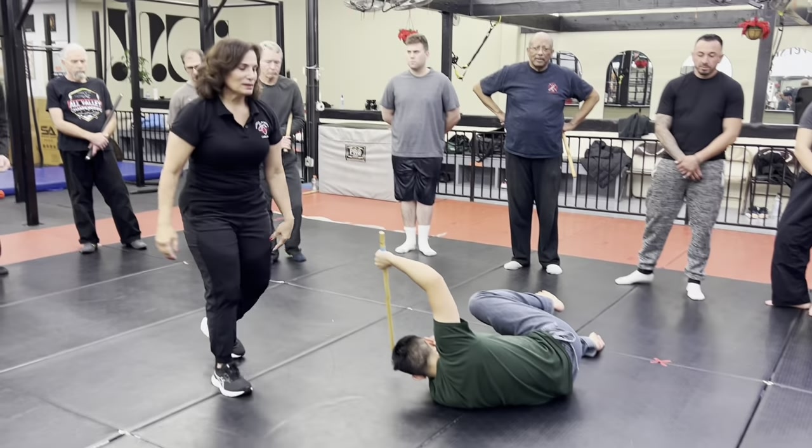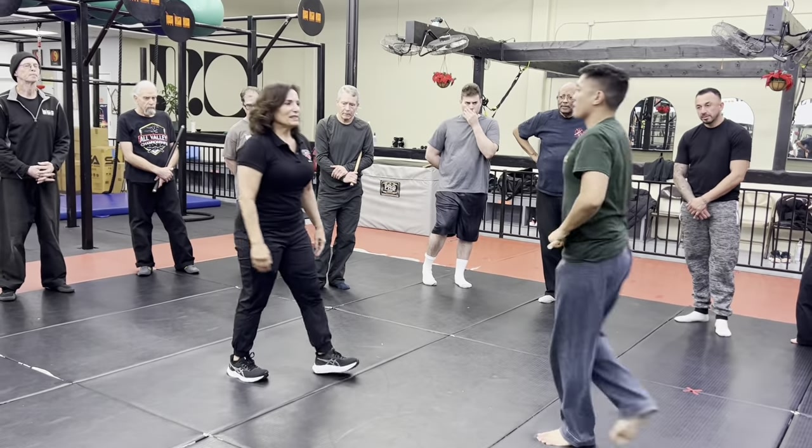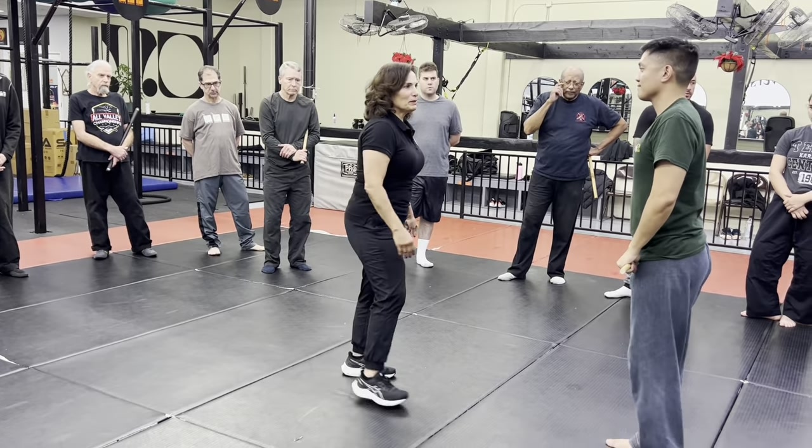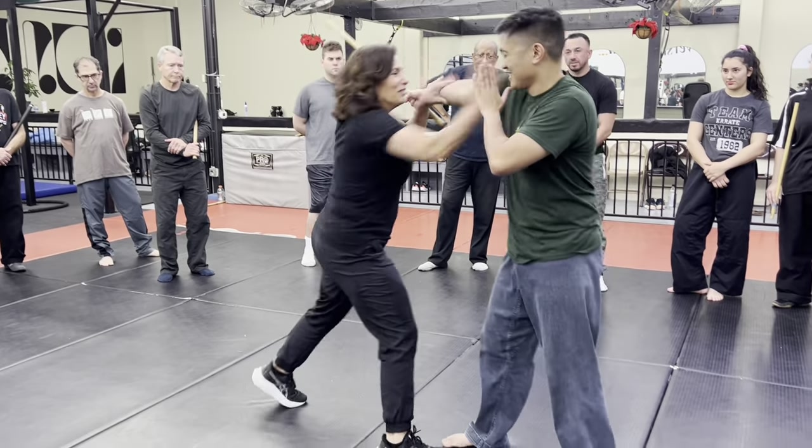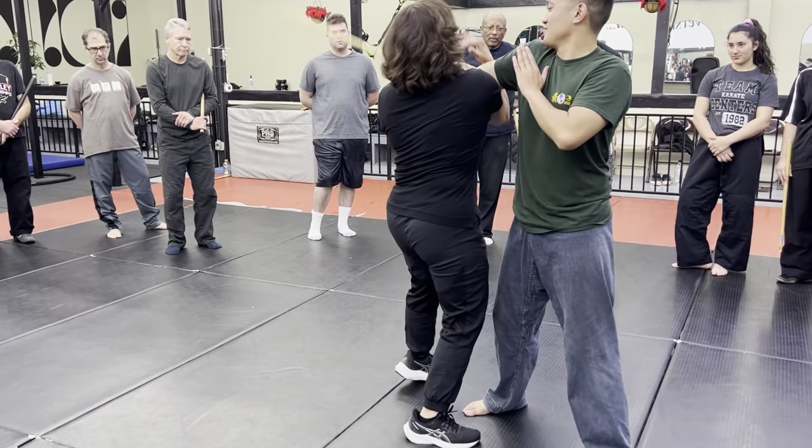Complete motion. Normally if you did it for real, you would be holding onto the stick. One more time — I don't want to do it for real. From here, hit this position.